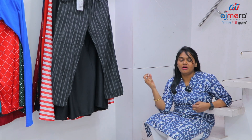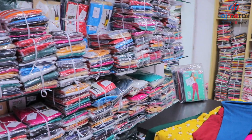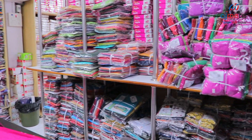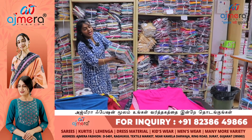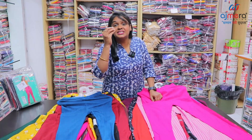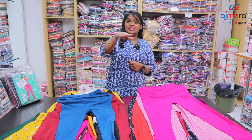You are looking at these bunch of color options — 8 colors, 10 colors, there are varieties here. There is a pair of shirts and a pair of kits. We can see the bottom collections. At Navi Ajmera Fashions, the base price starts at 65 rupees and the maximum goes up to 650 rupees.